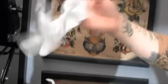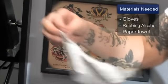Now I'm going to explain how to remove a temporary tattoo. When I remove the temporary tattoo, I'm going to be using a glove on my right hand because that's my drawing hand.